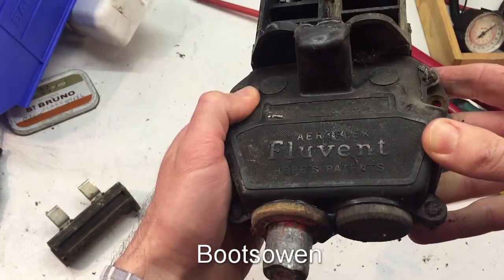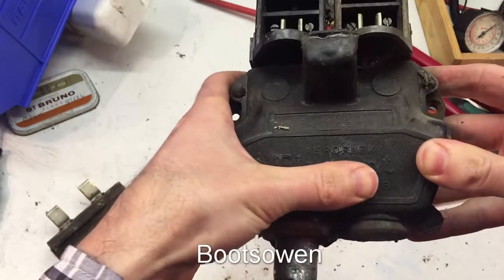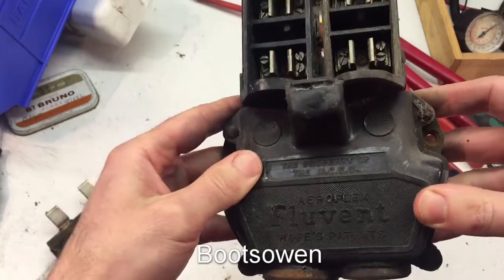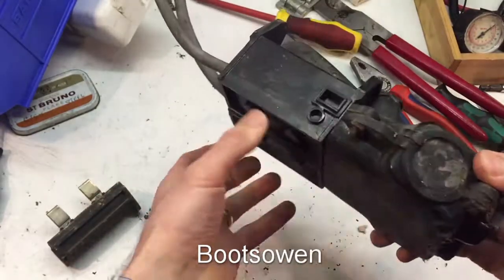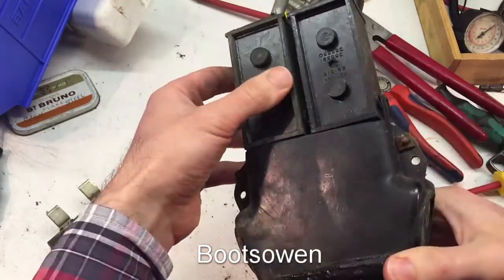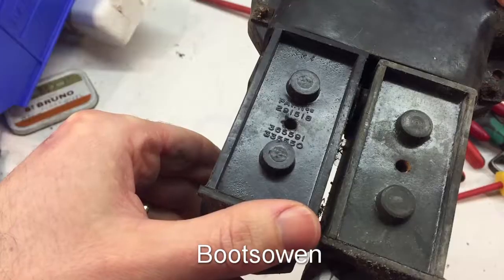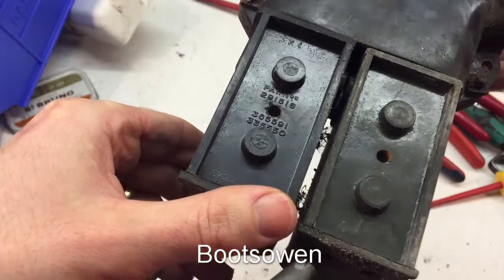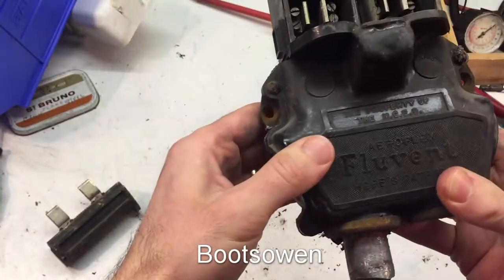First of all, let's have a look. It's an Aeroflex Fluvent, Hopes Patents. It says something else here — the property of MECD. So I've got a feeling this is getting up on 70 years old. Got a couple of patent numbers there on the back: 291518365591335550 patents. I guess if we looked them up, we'd find something.